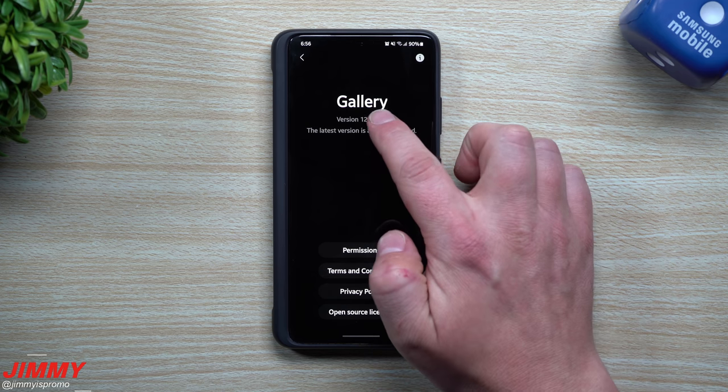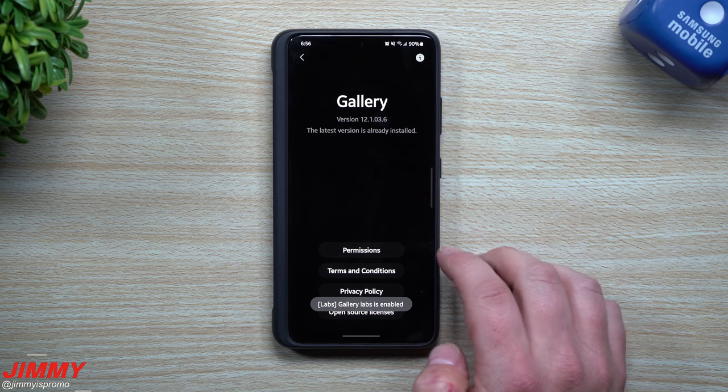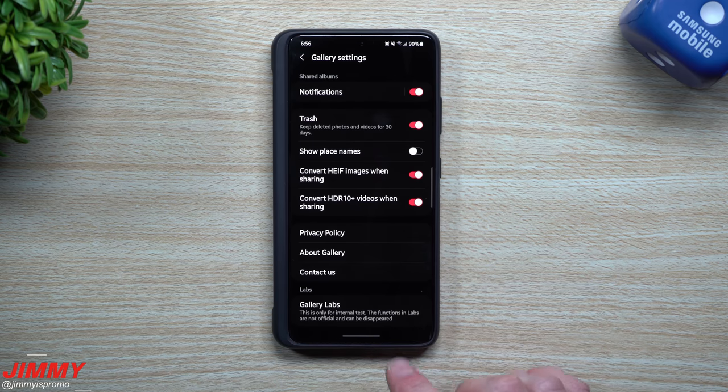What you want to do is open up About Gallery. Inside of here, you just want to tap on the version number about five or six different times, and then you'll notice that Gallery Labs has been enabled. So you go back one screen, scroll down, and here is Gallery Labs.